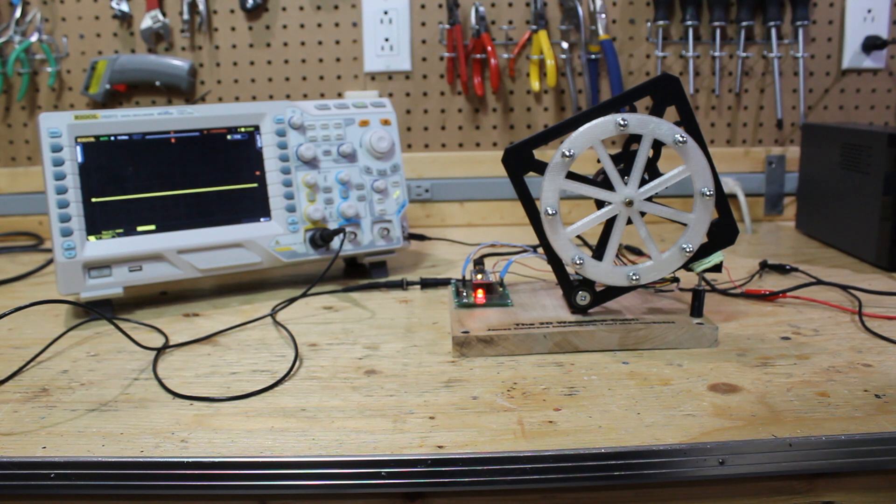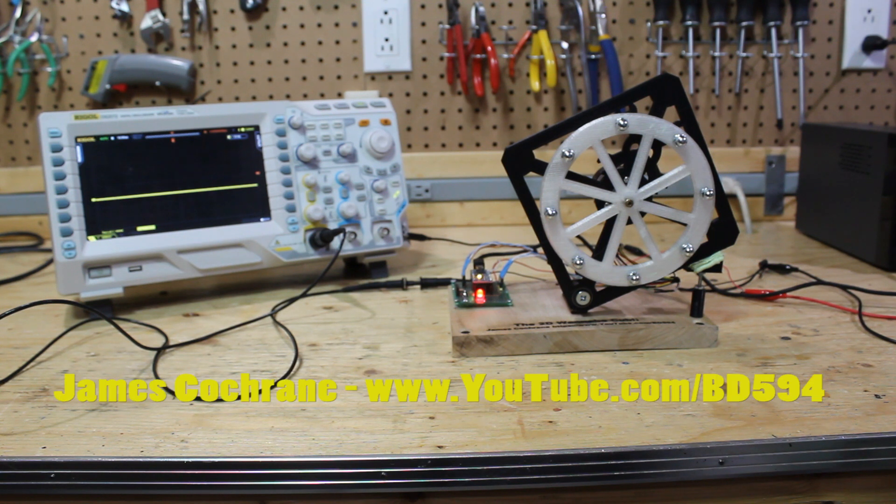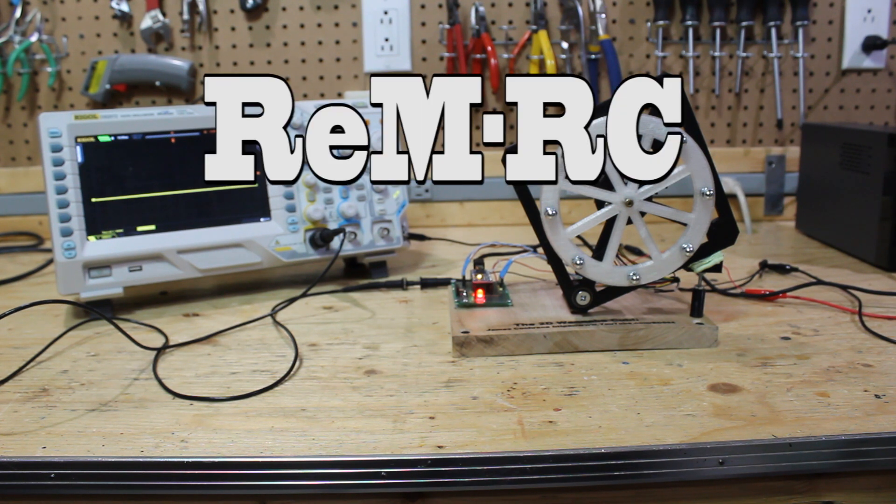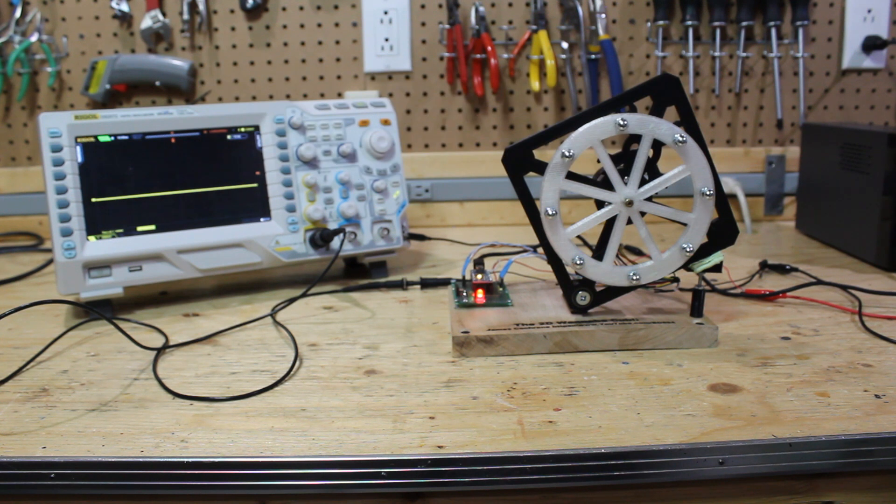Hey YouTube, this is BD594, and today I'd like to introduce the Wannabe Cubely. It's basically a reaction wheel that's been inspired by the Cubely and another gentleman's YouTube channel, REMRC. He made a similar reaction wheel that was all 3D printed.